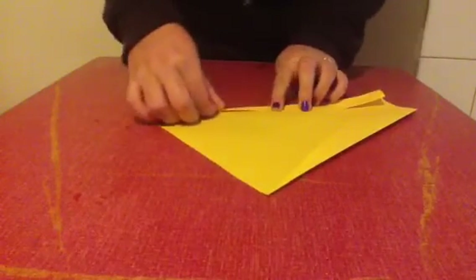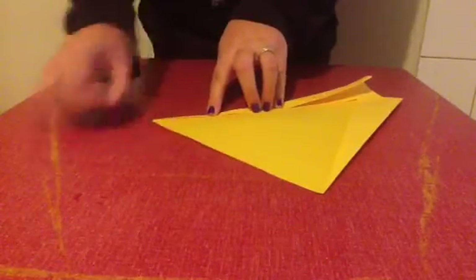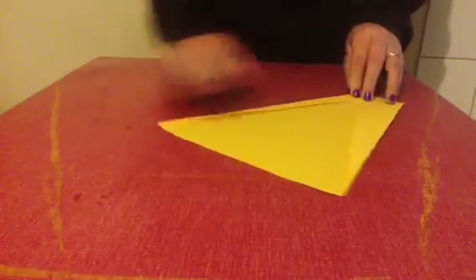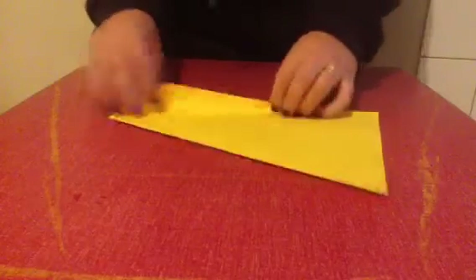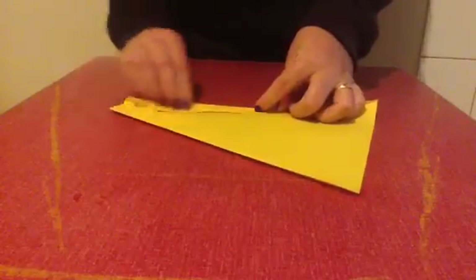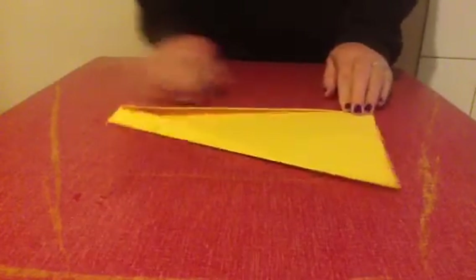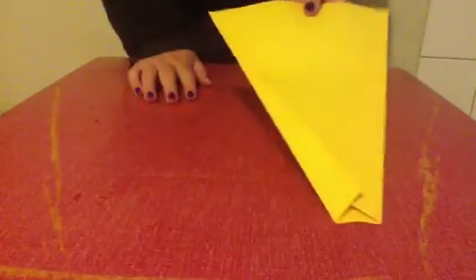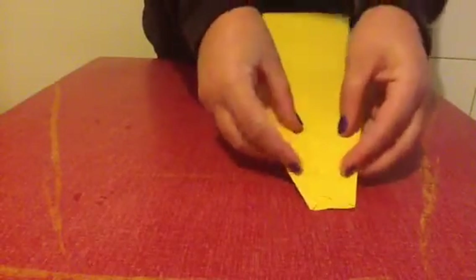Once you've done that, you will then need to repeat this process once again. This time, keep that folded in and fold that basically in half, along the same line as before, and once again to a point down the bottom. A little bit tricky as your paper gets a bit thicker. And repeat on the other side. Just like so — basically fold it in half.